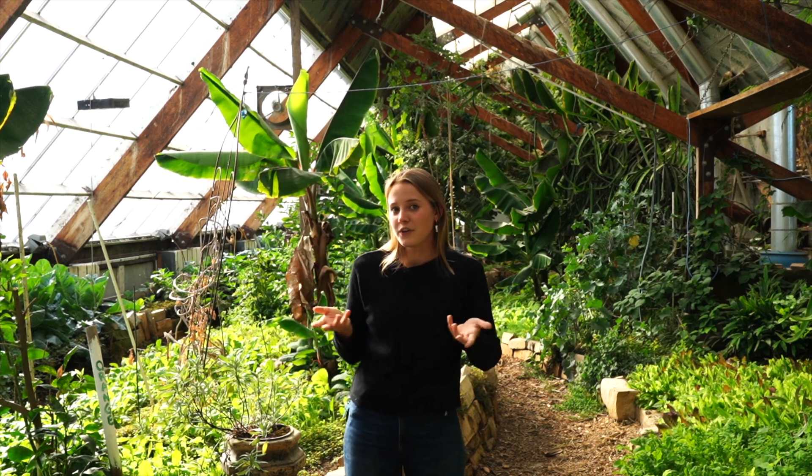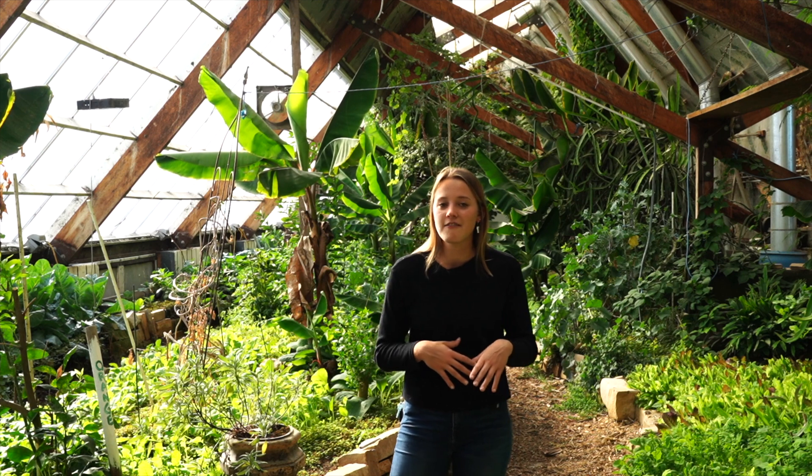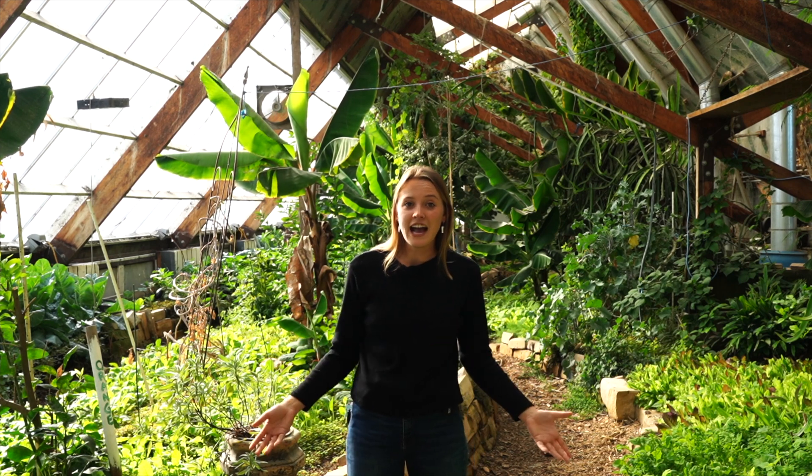This greenhouse is a tropical greenhouse and it's designed to mimic the tropical rainforest. They do this by using a combination of passive design principles and mechanical climate control systems to diversify our local food economies here in Boulder and provide food to our community.